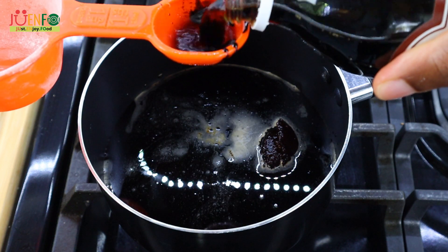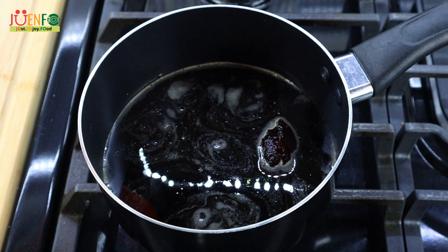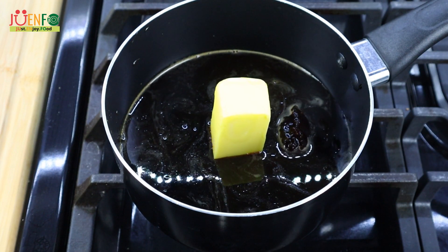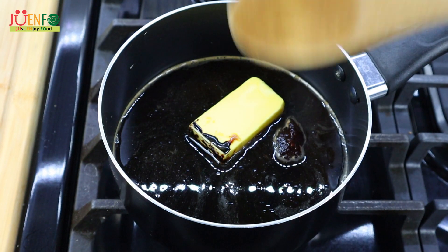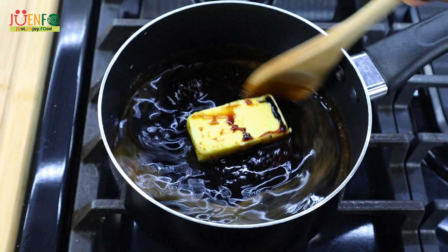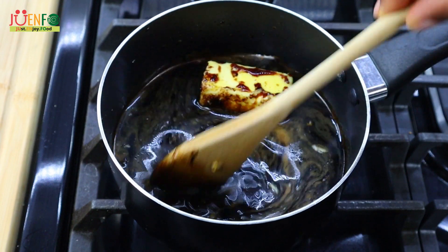Some vanilla extract. Some browning for color — just a half a tablespoon because I don't want my bun to be too dark. And then finally some butter, and that's unsalted butter. Now I'm gonna heat this on low heat just so that our ingredients can dissolve. Please note we're not gonna boil it — we just want to heat it through, so our ingredients can dissolve. Make sure that you break up that jam so it can dissolve properly.